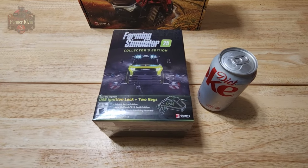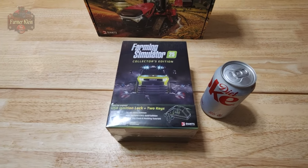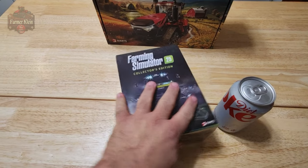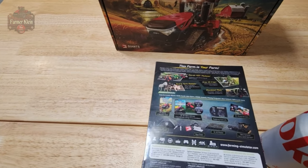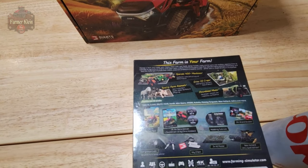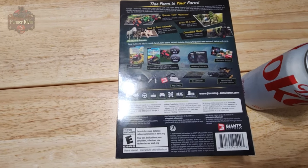I have a can of Coke here just as a frame of reference as to the size. So we have our front, we have the back complete with information about the game and what is included within the collector's edition.